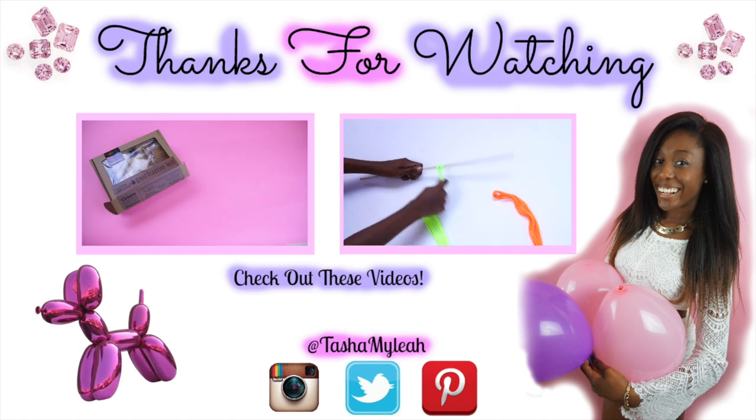If you guys enjoyed this video, let me know what you think. Leave me a comment down below and share it with all of your friends all over the web. I love you guys so much and I will see you guys in my next video. Bye guys!